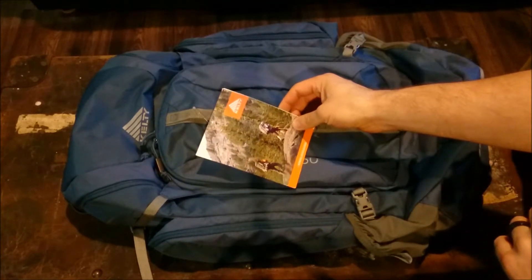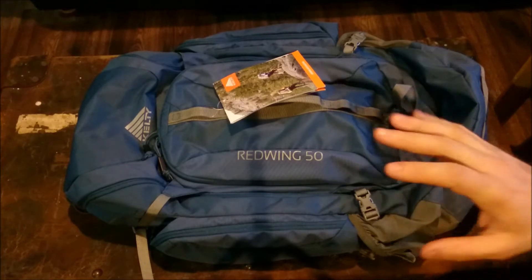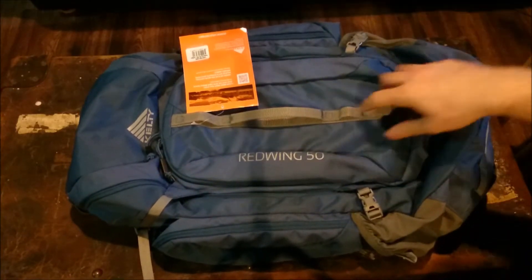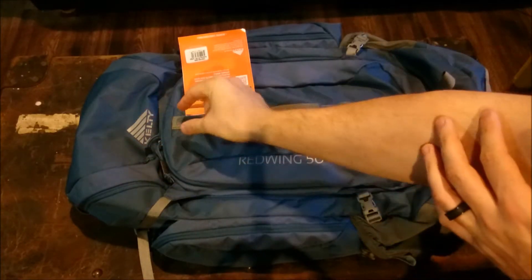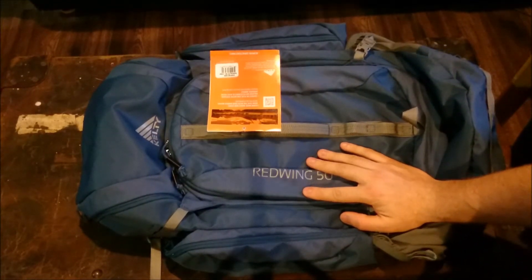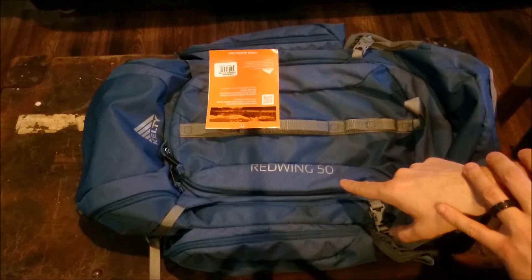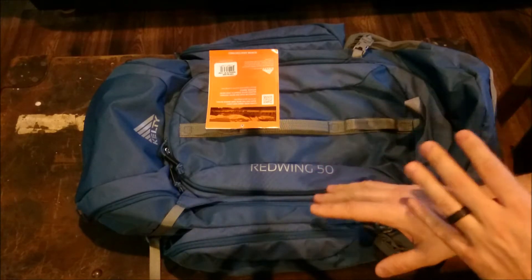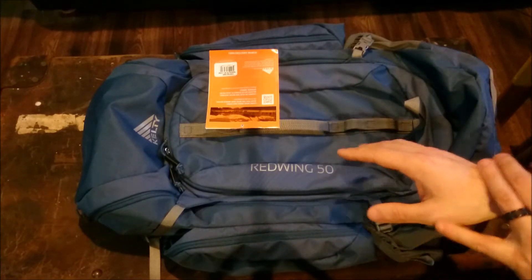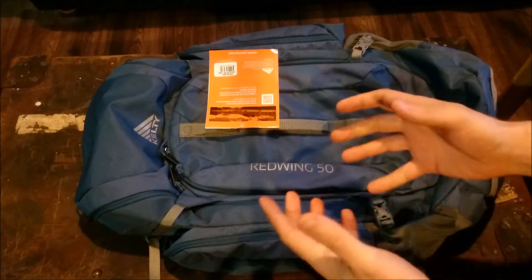This is the Kelty Red Wing 50. Now there are two types of Red Wing 50s. There's one on the Kelty site right now which looks nothing like this — it doesn't have the handle here, it doesn't have the pickaxe or snow axe loop, and it has just a single strap in the center. You can find this model on Amazon and eBay all over the place. On Kelty's website this is called the Red Wing 50, they have it in black for $505 — don't bother ordering it from there. These go for about $130, and my buddy got this one on eBay for $100 plus about $20 shipping.